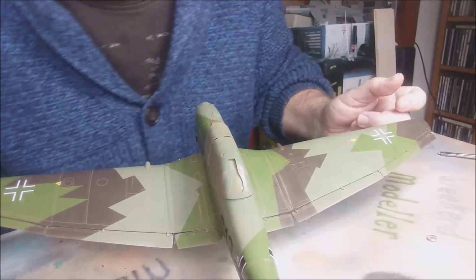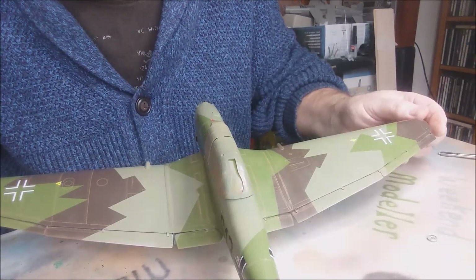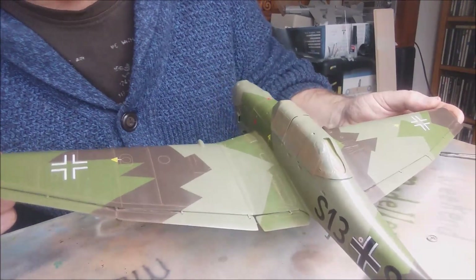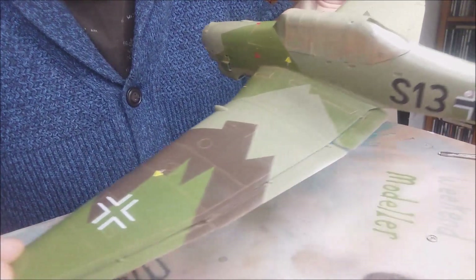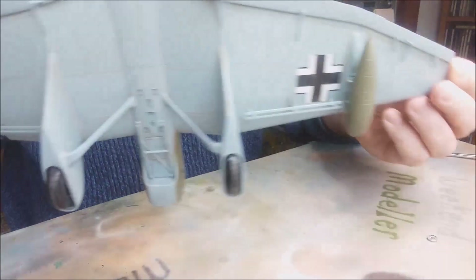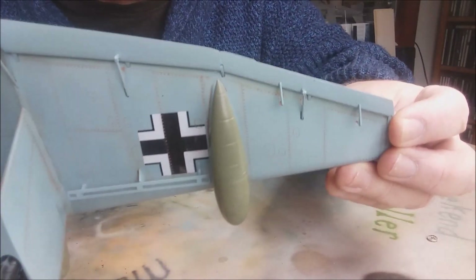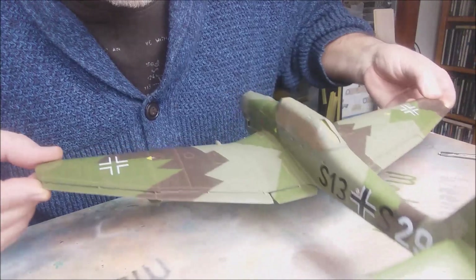I've removed as much of the Flory wash as I think is adequate. I'm trying to give it a weathered look — obviously in Spain in summer months it was quite dusty and dirty, so I've left quite a bit of grime on it. You can see it's picked out some of the panel lines, the fuel fillers, and underneath as well. I might do a bit more chipping and weathering as I go along.